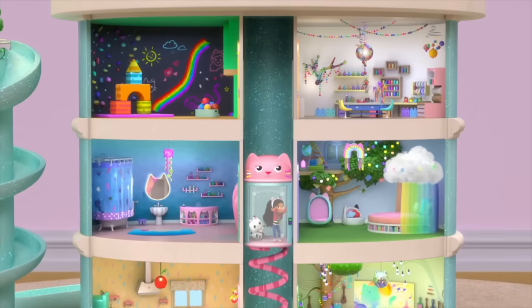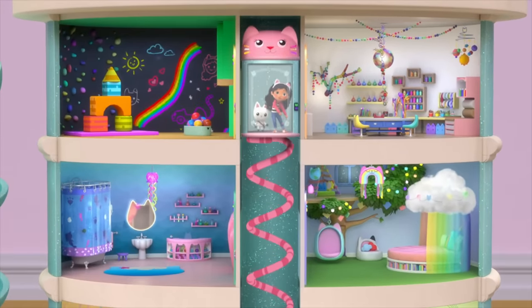Check this out! Hey guys! Shayna here. And today I'll be making my favorite characters from Gabby's Dollhouse, which is the new DreamWorks animation show on Netflix.